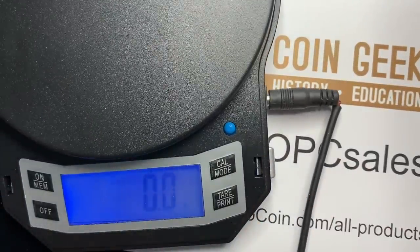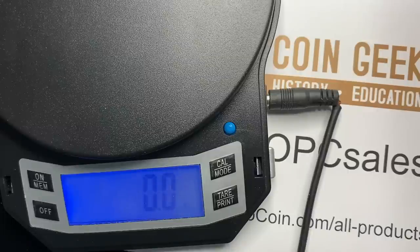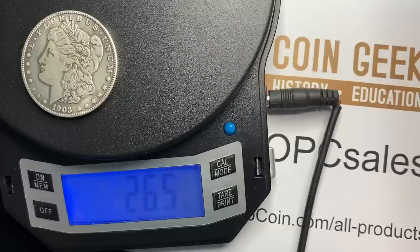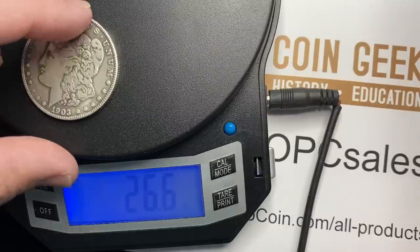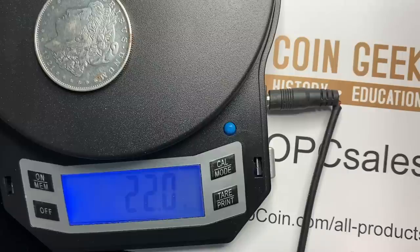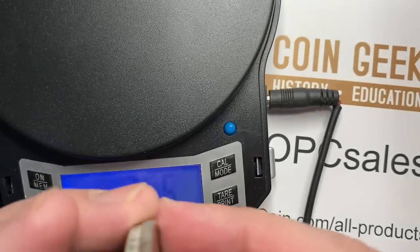Your Morgan dollar should weigh 26.73 grams. One of the things they've done with these newer fakes that is different is the weight is actually pretty close — 26.5 grams, 26.6. The old counterfeits were 21, 22 grams. And you can see they've really worked at it — I don't know what metal they're using given the density difference.